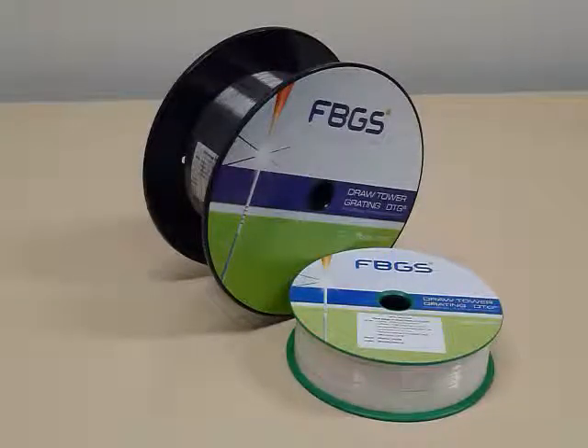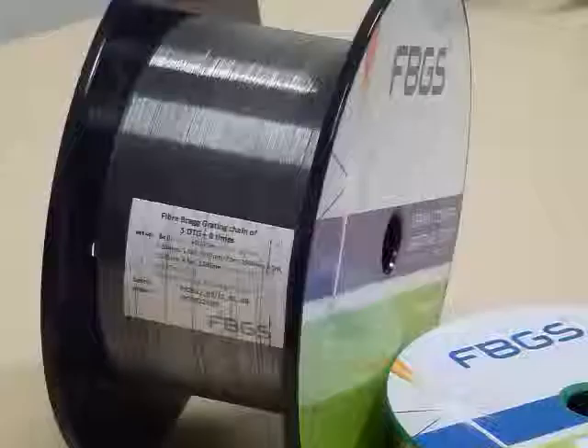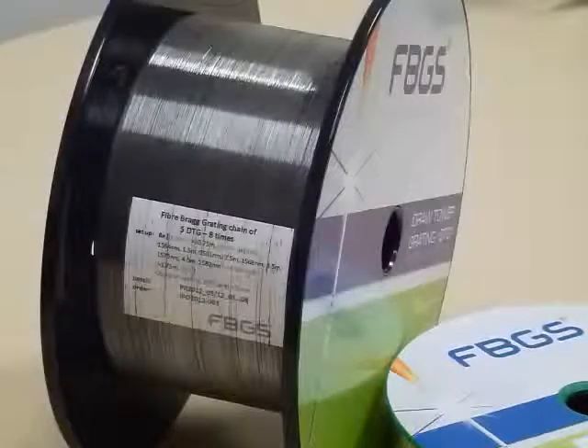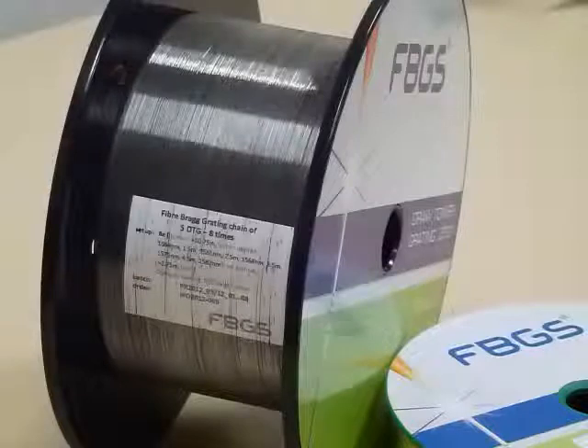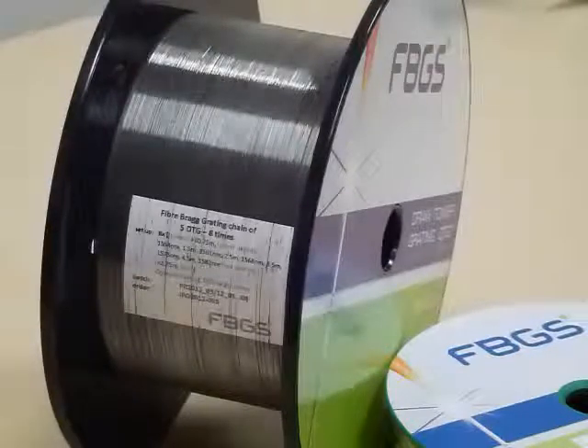Fibre optic sensing is a new upcoming technology for the measurement of strain and temperature. Traditional methods of FBG manufacturing use a strip and re-coat process to write the gratings into telecom fibre. The gratings from FBGS, however, are manufactured on a draw tower and are written into the fibre during the manufacturing process.